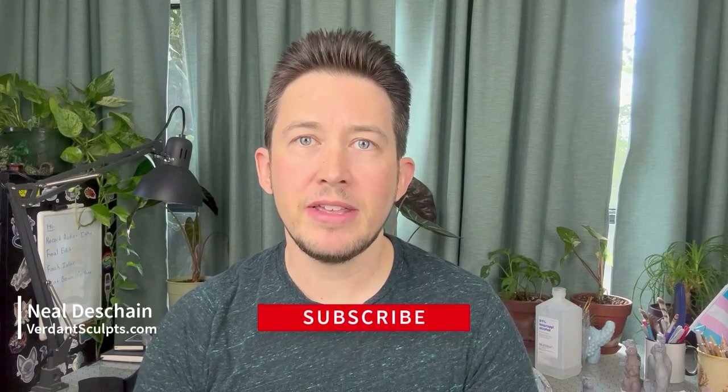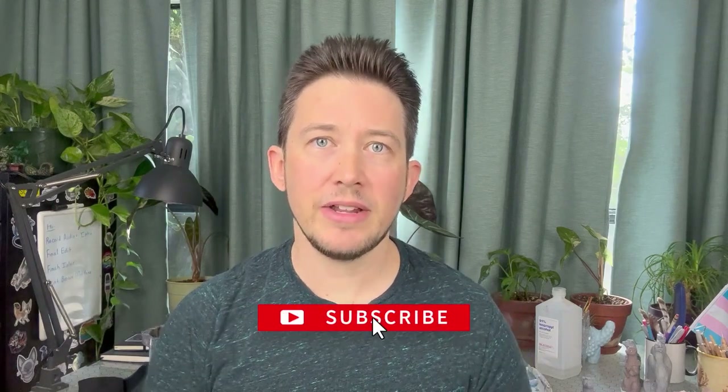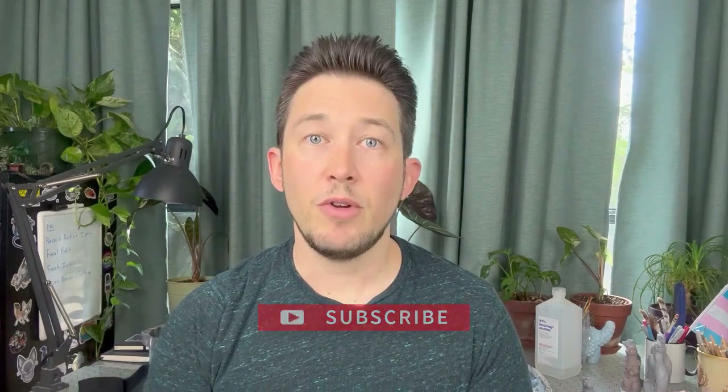Hi, I'm Neil and I make videos about sculpting, molding, and casting. If that sounds like something up your alley then please hit that subscribe button to get all the latest content. If you are a fan of capybaras then you are going to be a fan of today's video. This video is going to detail the sculpting process of my capybara figure, and if you make it through to the end you'll get a little sneak peek at the finished figures. So let's go ahead and jump in.